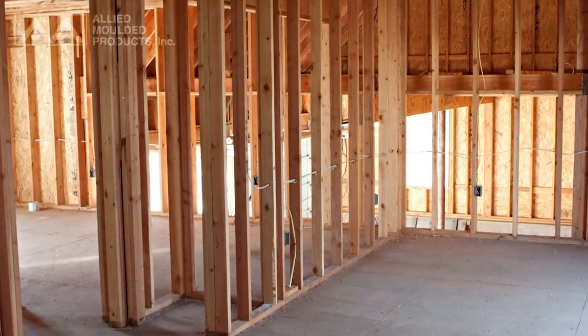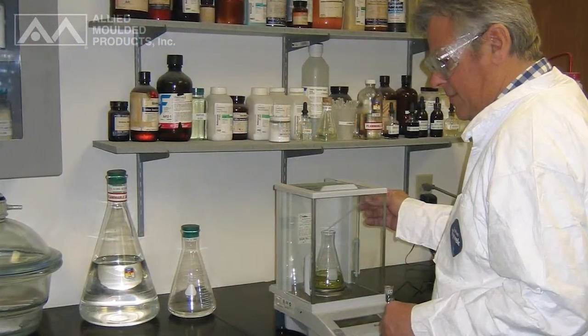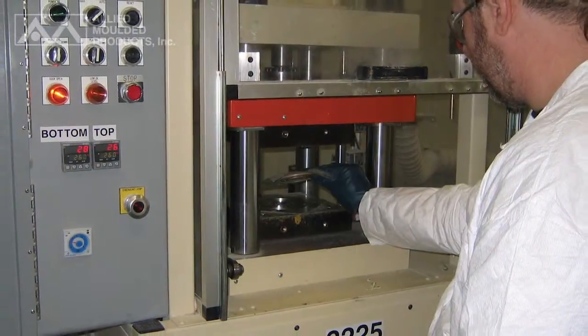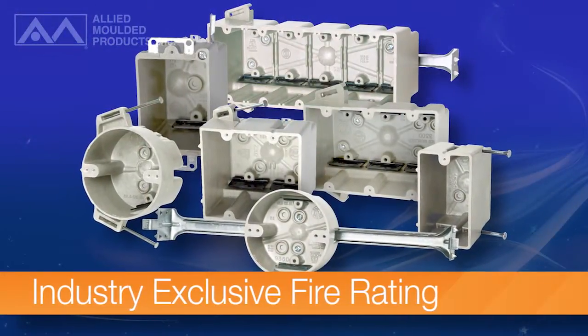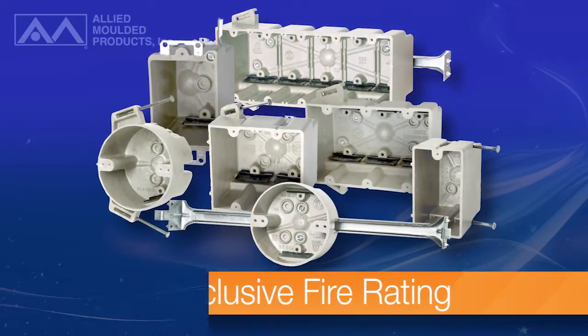Outlet boxes are always an integral part of any residential home building project, which is why Allied Molded Products has spent a great deal of time developing and continuously testing our fiberglass wall and ceiling boxes. These boxes, with an industry exclusive fire rating backed by UL testing, reduce the installation limitations often found with competitor electrical boxes.